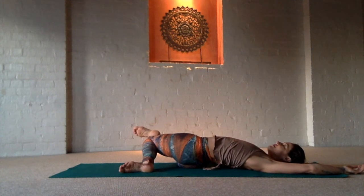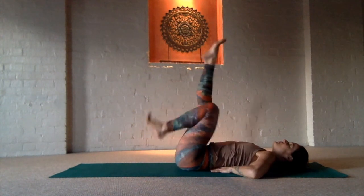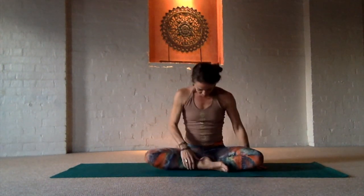Just enjoy that deep breath opening and relaxing. Beautiful. Come back to the other side for a moment and then return to the center. Roll over onto your side to complete our practice and come up and sit for a final meditation.